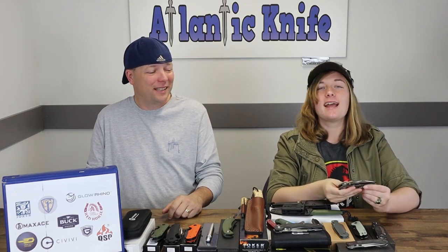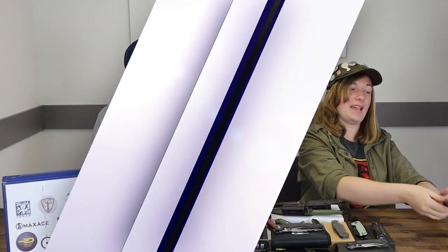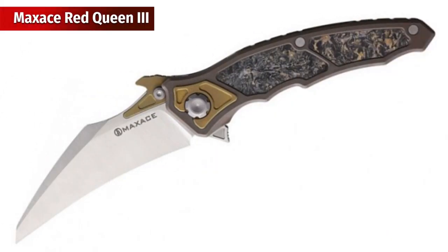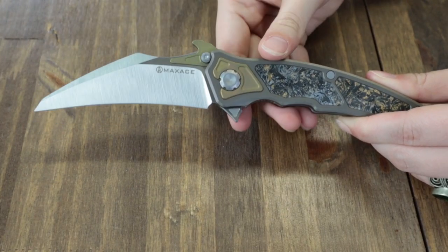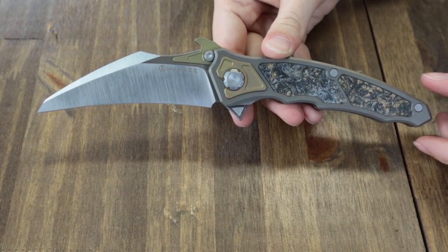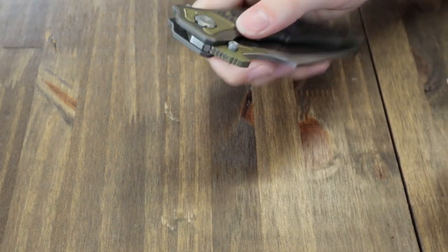Next knife on the table is the Maxace Red Queen. 9.25 inches overall with a four inch satin finish Böhler M390 stainless blade. Handle is gray titanium with a marbled carbon fiber inlay. Blade is opened with dual sided thumb studs.